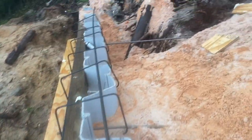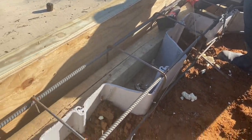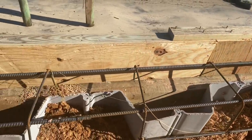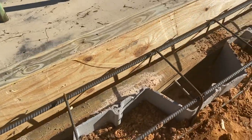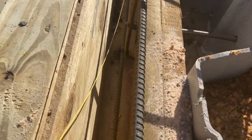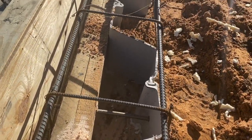We've started installing the rebar for the support of our concrete top cap. We've run four runs of number five rebar the entire length of the seawall. We've also run number four box rebar a foot and a foot and a half on center all the way down the wall. We've drilled one edge of that rebar into our double outside waler that supports the rebar.